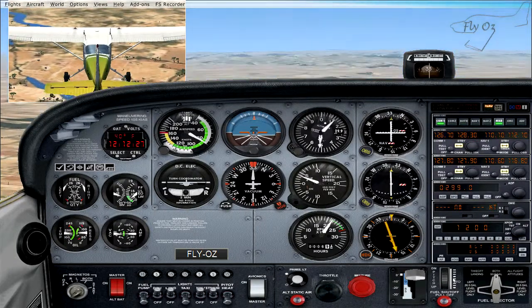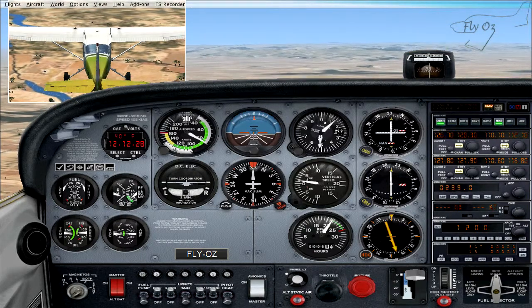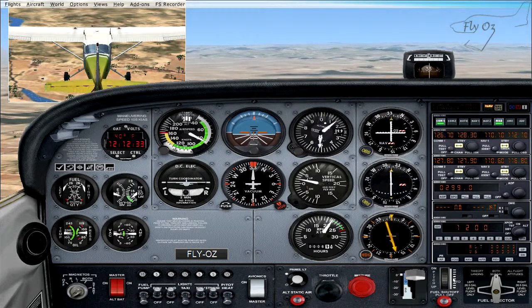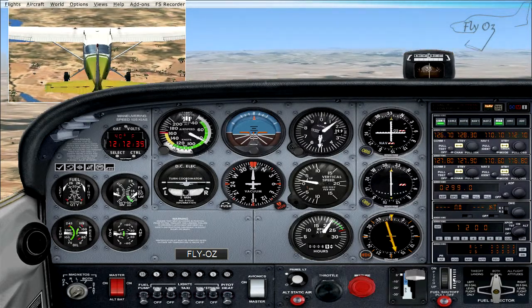Welcome to today's lesson. Today we're going to be having a look at the use of flaps and how flaps affect the attitude of the aircraft.